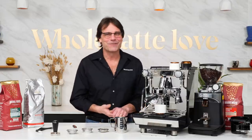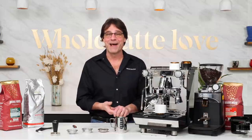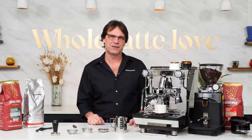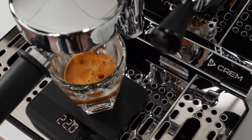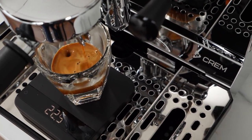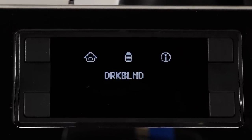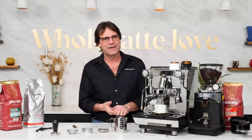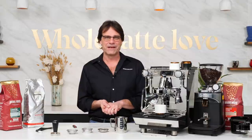Hey, espresso lovers, Mark here from Whole Latte Love. Are you ready to take a journey? Coming up, I'll go over the capabilities and show you what this machine can do, touch on the origin backstory, tell you how I approach profiling with tips for specific situations, tell you how you can get three profiles I created on this machine, show you what comes in the box, and have some final thoughts. It's a long video, so feel free to use the chapters to quickly get to points of interest.